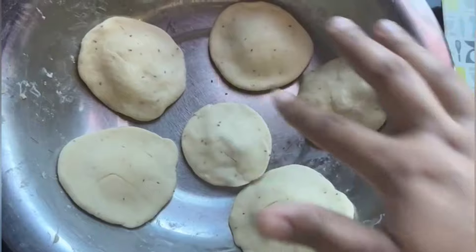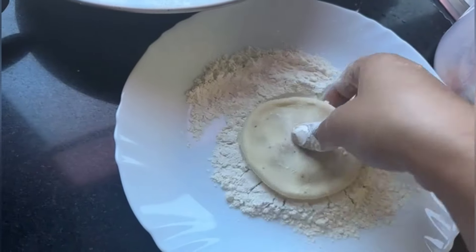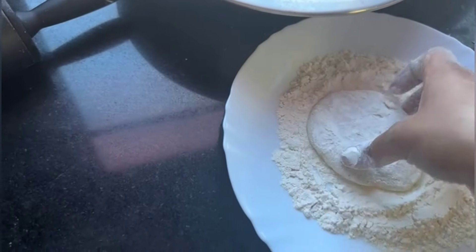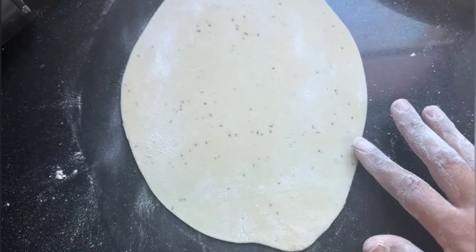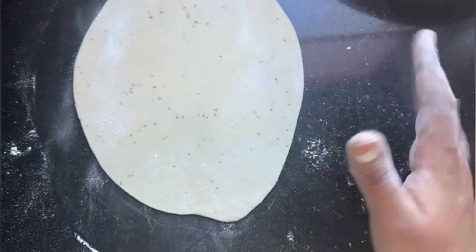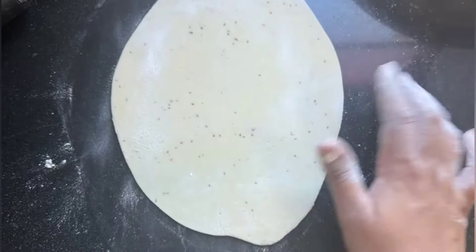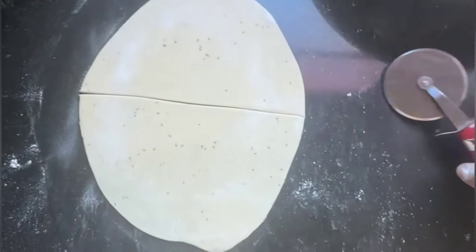Now you have to take about 80 grams of dough and the edges should be equal. Keep it in the same way and roll it evenly. I will show you how to fold it into the samosa shape. If you are making the shape line, you cut it off with a cutter. Now it is ready to be filled with the sauce.